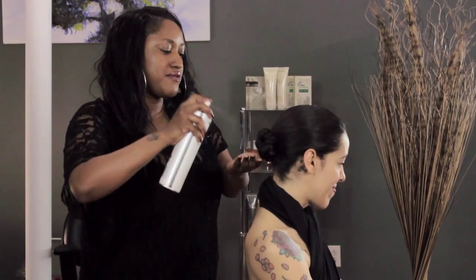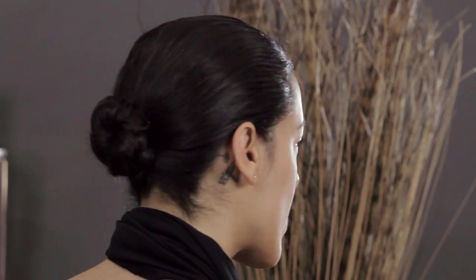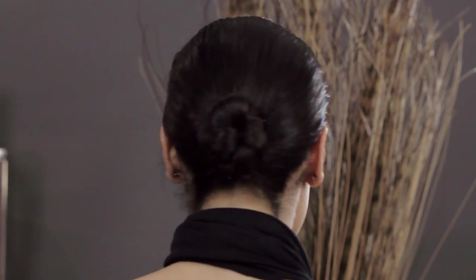You can give it one final spray and then you're all set. I just showed you two different ways to wear a ballet bun. I'm T Cooper, and thank you for watching. Bye!